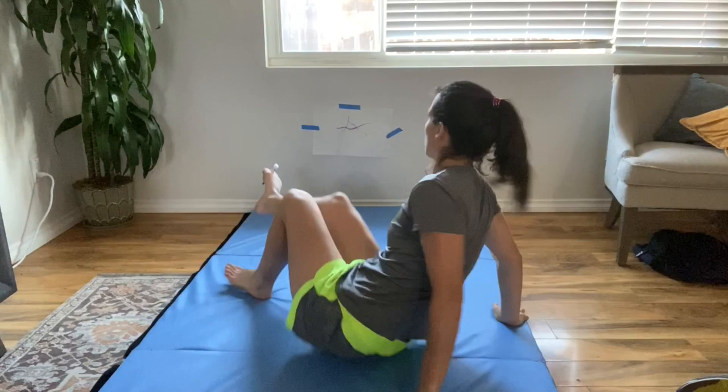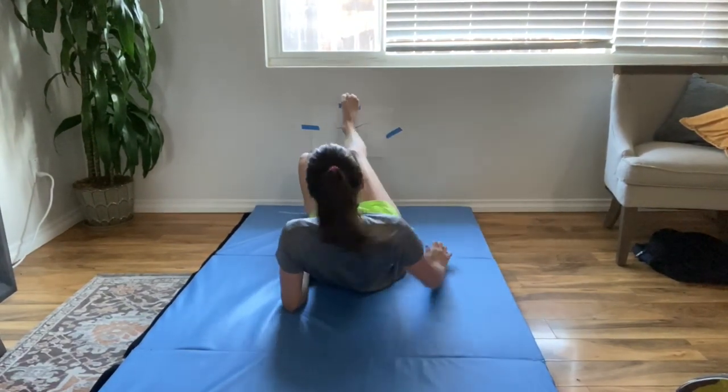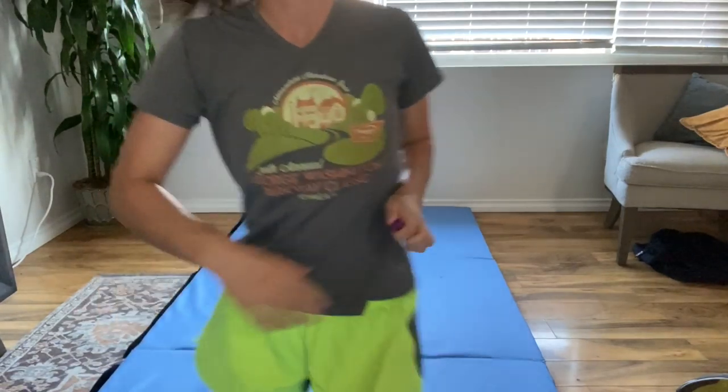We're going to be drawing on the wall — except we're going to put a piece of paper there, obviously — and we're going to be drawing with our feet. You're going to take your marker and put it between your child's big toe and next toe. Have them lay back and draw a picture on the wall, or practice writing their letters. It's a super silly, really fun activity, and a great core strengthening exercise.